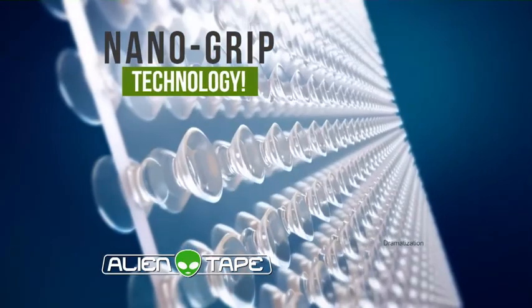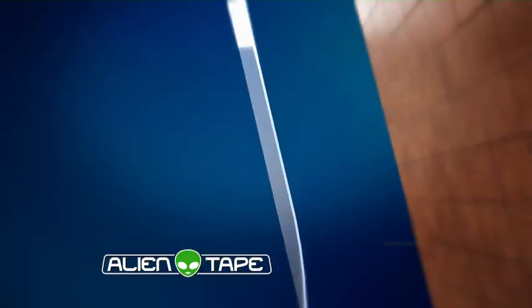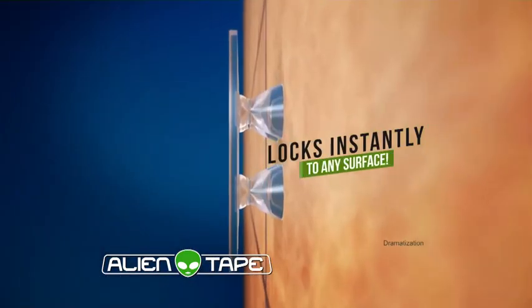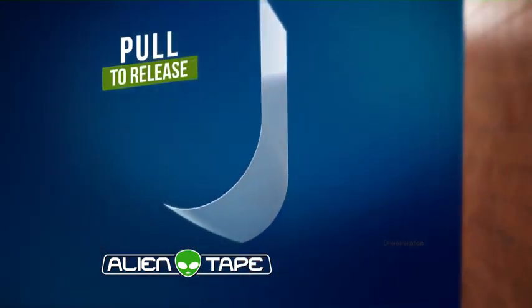The secret is Alien Tape uses advanced Nano Grip technology. It's like millions of microscopic suction cups that lock on and hold tight to any surface. Hold to release the suction and it comes right off.